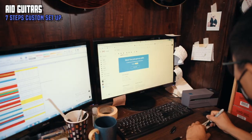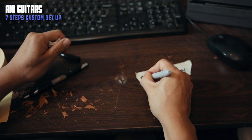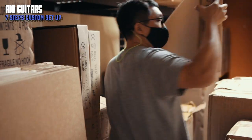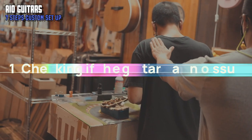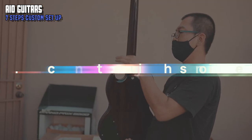Once we receive your order with your customization choices, we write it down and attach it to the guitar we're going to set up. We then open the box and check if the guitar has any issues with the finish or the construction.